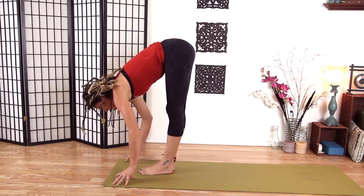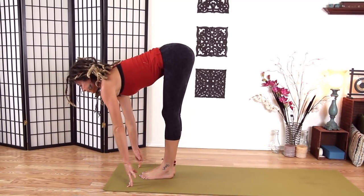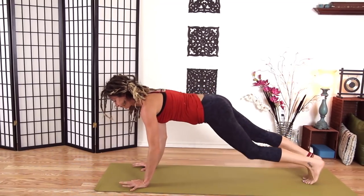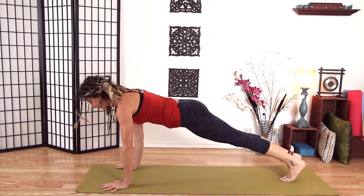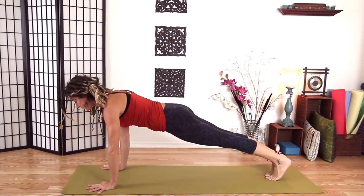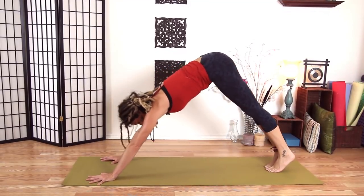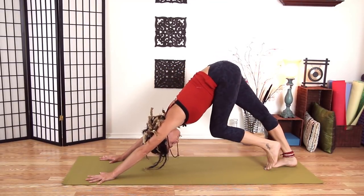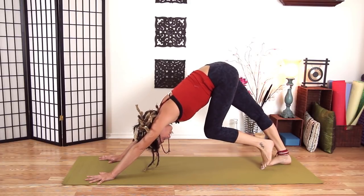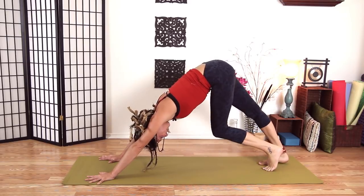Bring our feet back together. Inhale, halfway lift. Exhale, let's step back to plank pose. Engage your core, shoulder blades on the back, palms pushing away. And push back to Down Dog. Your Down Dog should feel exponentially different than when we began.